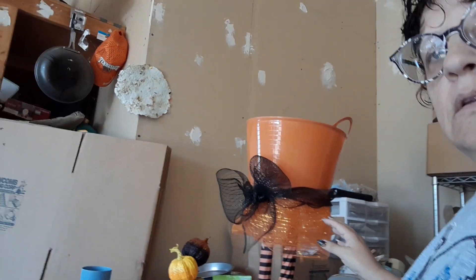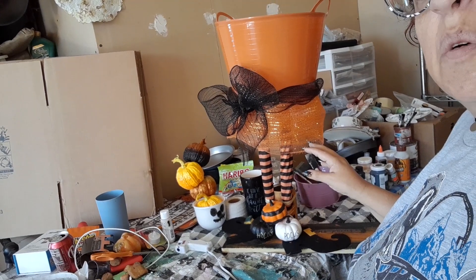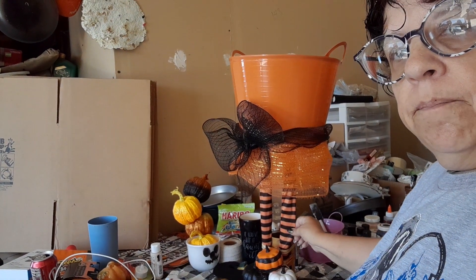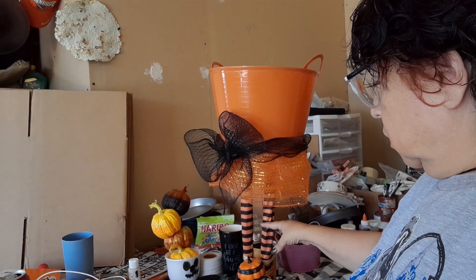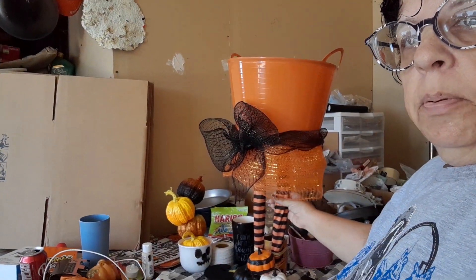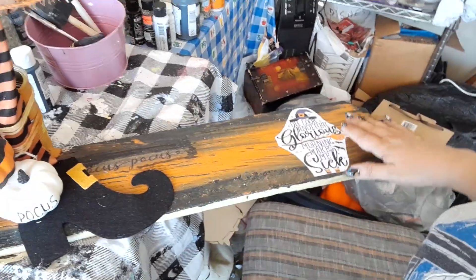Let me kind of back it so you guys might be able to see the whole thing all at once. It's basically like a witch bucket. This is the Dollar Tree door handle witch legs, and I just cut them off the circle. I put them on the dowels to the plungers, and you can see the feet. I just glued them to this board that I had already painted orange and black for Halloween.